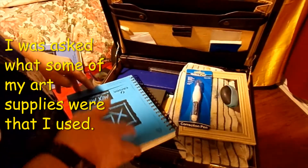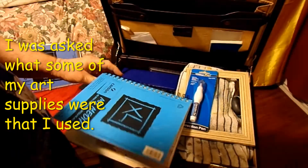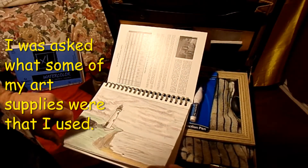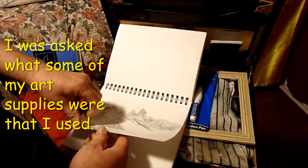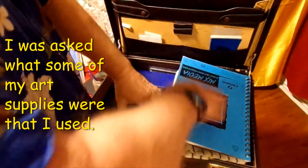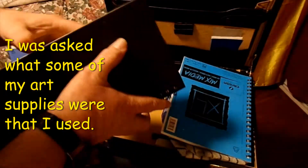I also have my little sketchbook — it's a mixed media book. I can actually do watercolor paintings on this too. I've got my little sketches that I've done in there. Got a couple of those, and I got another sketchbook that I've done more work on.